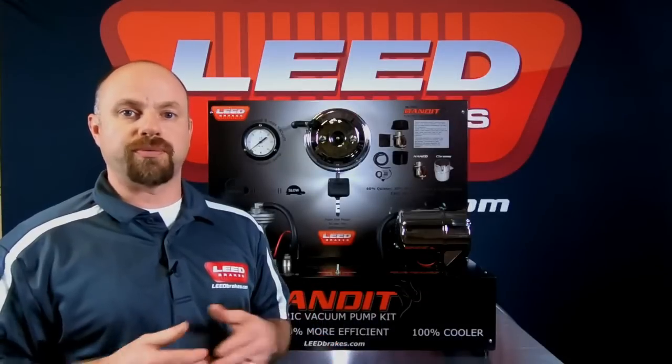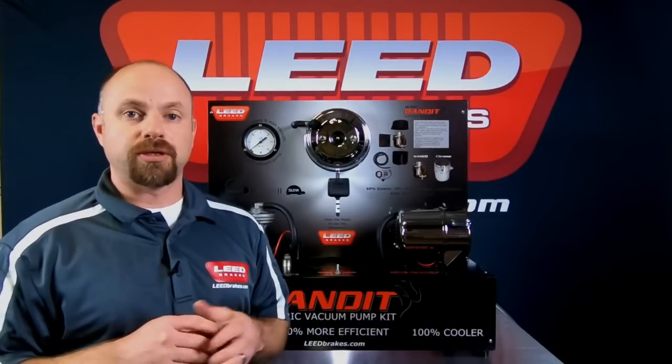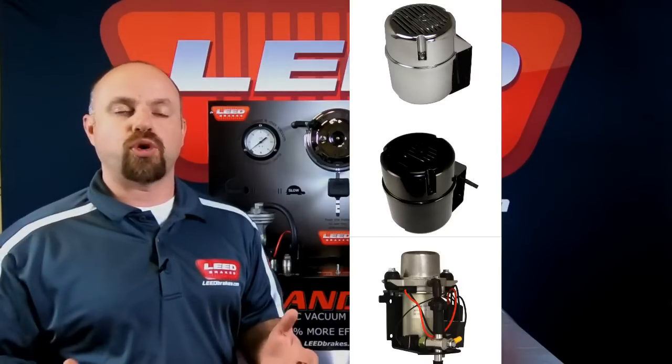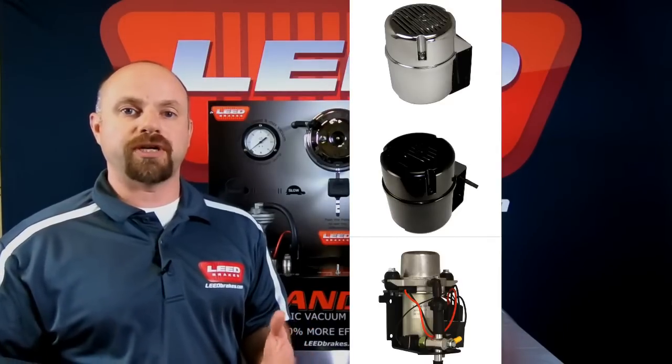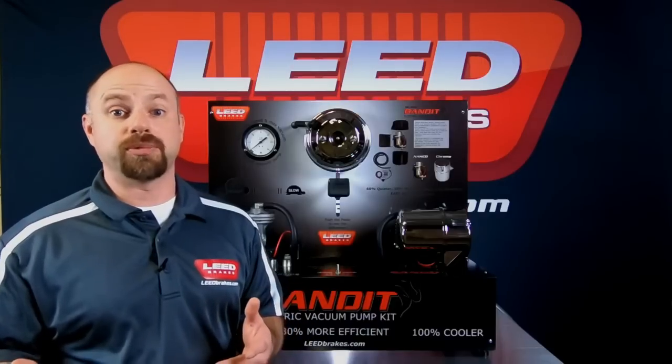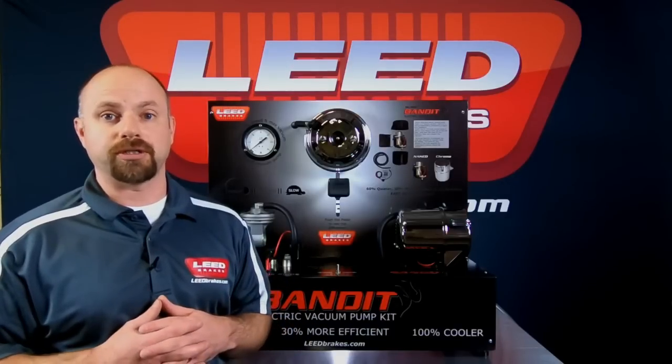We offer three different versions of the Bandit series vacuum pumps: the Chrome Bandit, the Black Bandit, and the Naked Bandit. The Chrome and Black Bandit are hidden inside of an ABS plastic housing made to look like an old vacuum canister, which is much more aesthetically pleasing than most of the pumps on the market today.